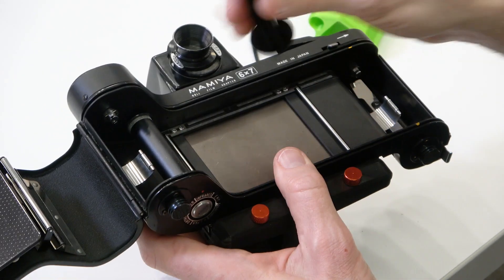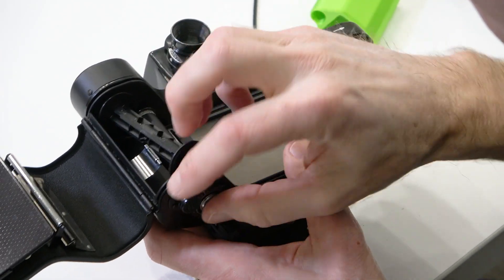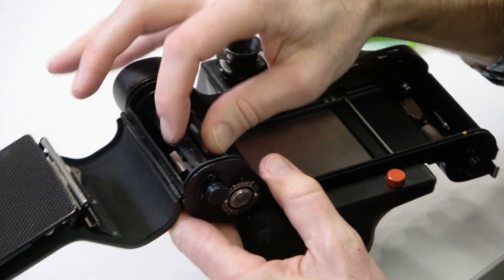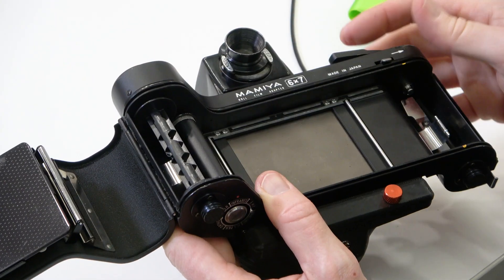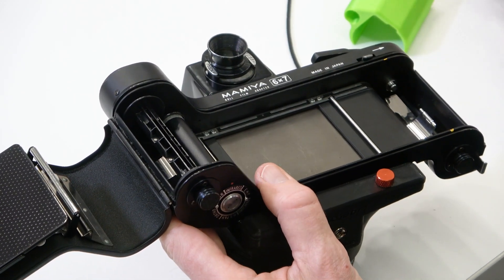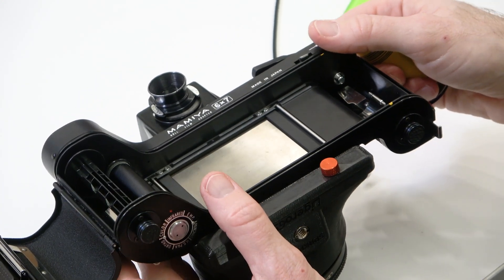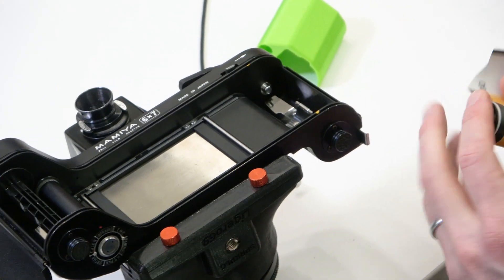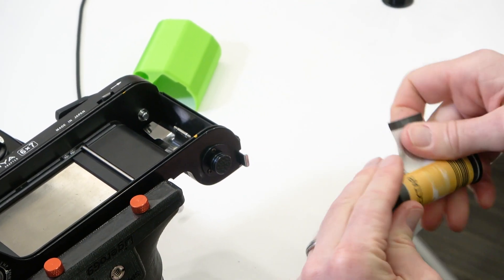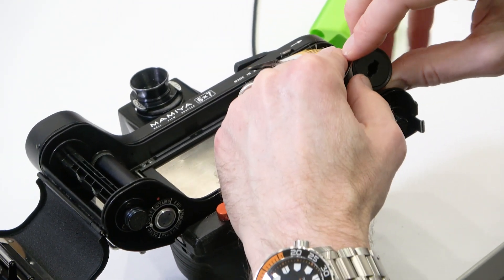Take that out and carefully pop it in over here. Make sure it's seated properly, then wind a little bit so that the slot is facing up. Then grab the roll of film — this one's already been opened, I've taken off the piece of paper that closed it — and with the leader exposed, go ahead and insert that on this side.